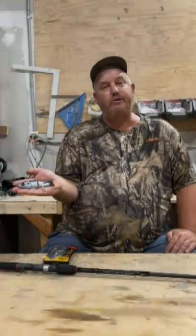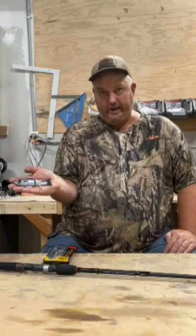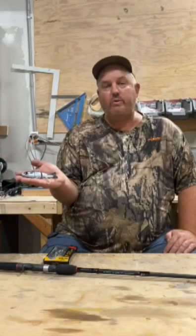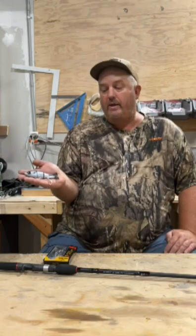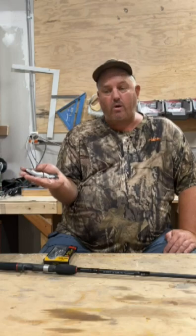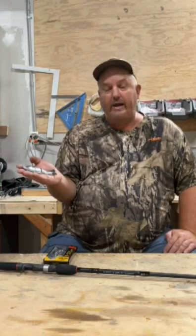Hey guys, I just want to introduce you to the Blue Bull Mullet by Ketchco. We had great success with the Shad and the Bull Gills, and now we're starting to do the Mullet. It's positioned for saltwater use, with number three saltwater hooks, weighs an ounce and a half, and is five and a half inches long.